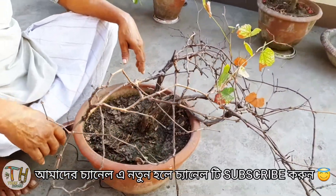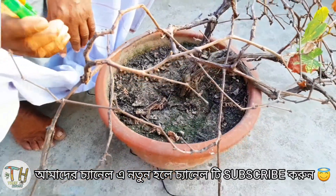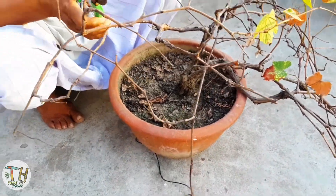So, we have to learn more about this. In the period of time, we have to get mulching.